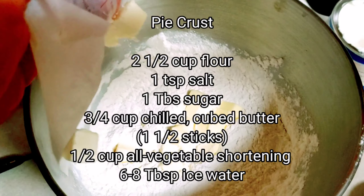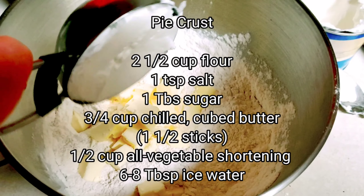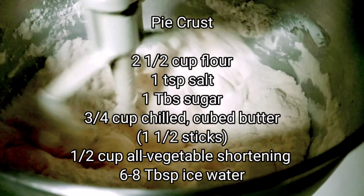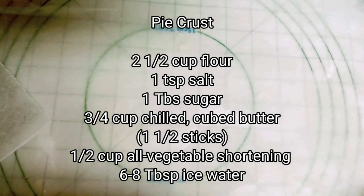Start with the pre-made pie crust chilled in the refrigerator. Here's my recipe: combine two and a half cups all-purpose flour with a teaspoon of salt and a tablespoon of sugar. Mix that up, then add three-quarters cup chilled cubed butter — that's one and a half sticks — and then a half a cup of all-vegetable shortening. Slowly mix that together until it's crumbly like cornmeal.